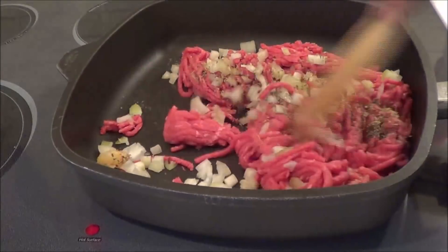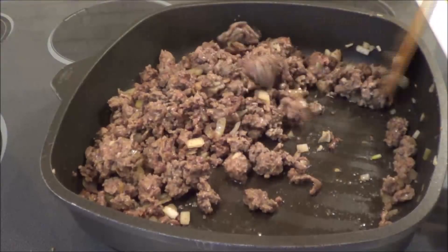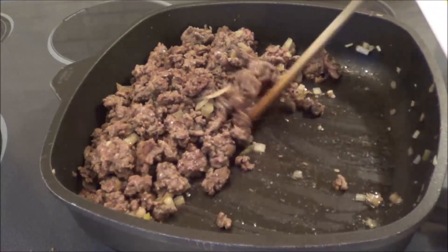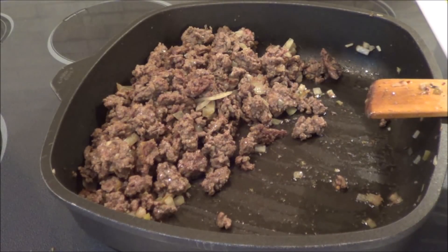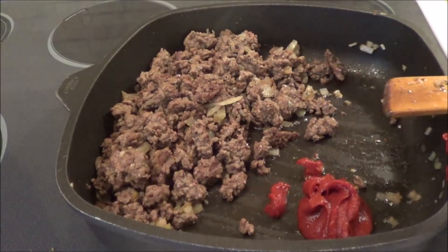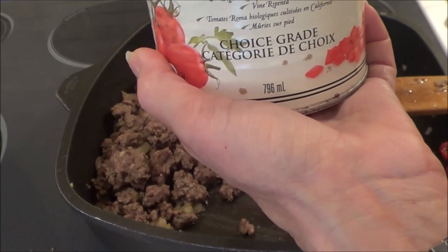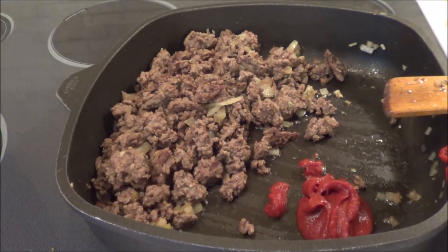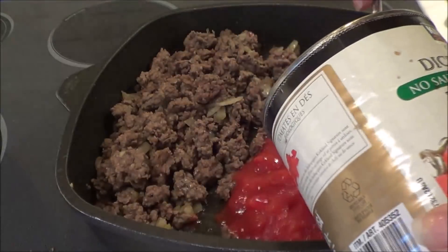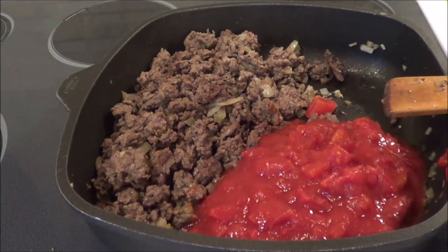We're going to mix this up and cook it until our ground beef is all cooked. So my ground beef is all cooked — I'm just going to use the same skillet. I want to take two tablespoons of tomato paste and just throw it into the skillet. And then we're going to take diced tomatoes — organic diced tomatoes, 796 mils. I'm just going to put half of the can in, and we'll get this all mixed together with the tomato paste.